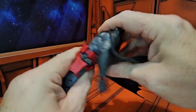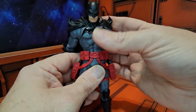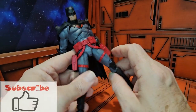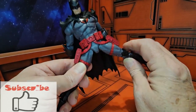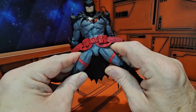Batman has pretty good forward and back ab crunch. As far as waist swivel goes, not much, but you can use the torso to make up for that. As far as splits go, he can do a fair amount — the guns do get in the way a little bit, but that's as far as he can go.